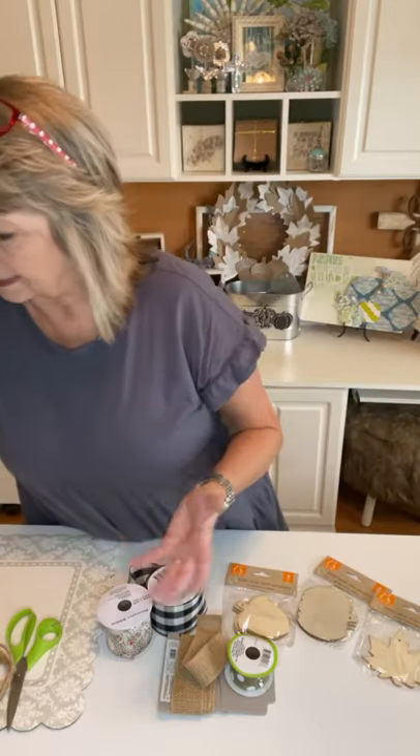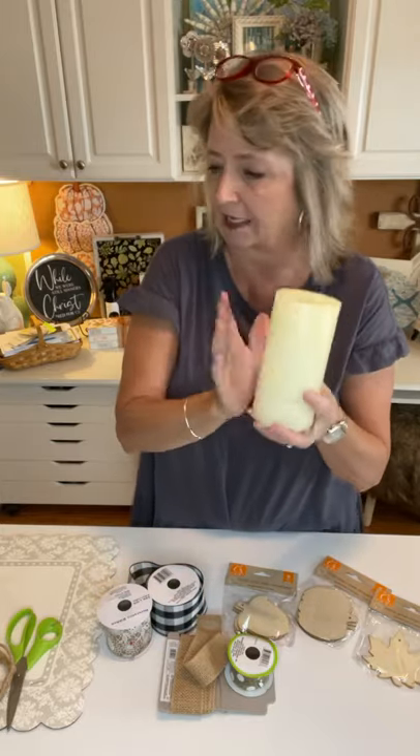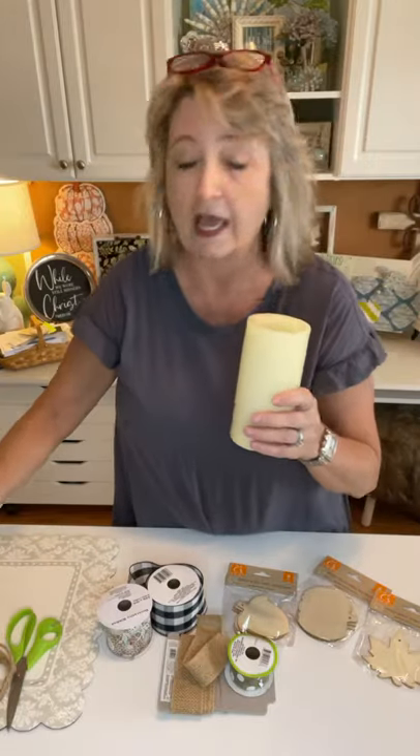Hey crafty friends, it's Heidi Scott with DIY Dreaming. In this video tutorial I'm going to show you something I call candle garters. They start with a plain battery-operated candle — I have hundreds of these all over the house, most with dead batteries, just for the look. This is my third video on this subject; this one focuses on fall. I'll grab the old videos and reshare them or put them in the comments.